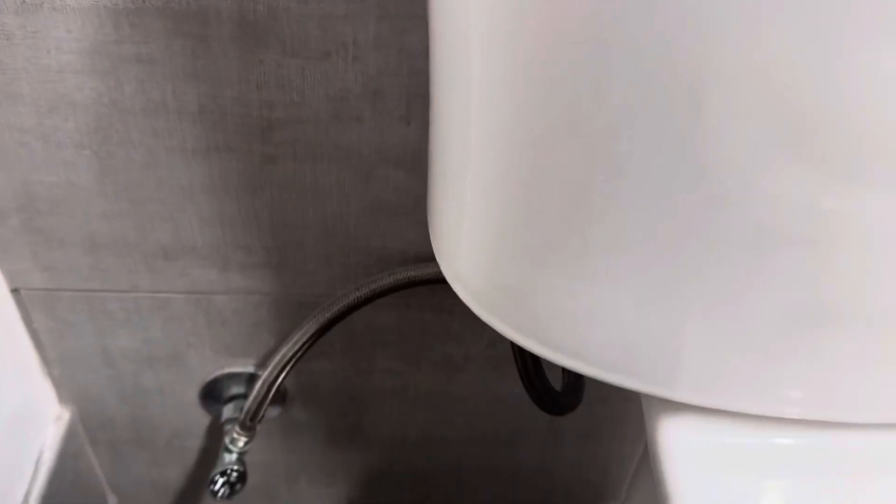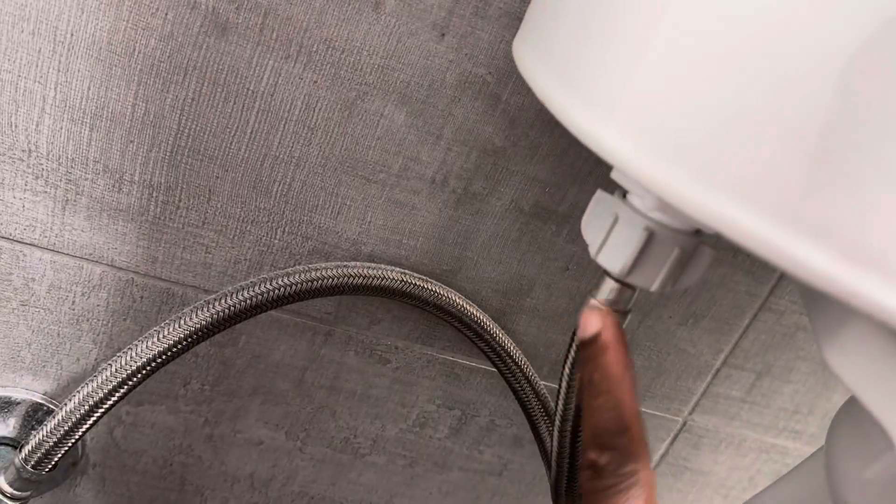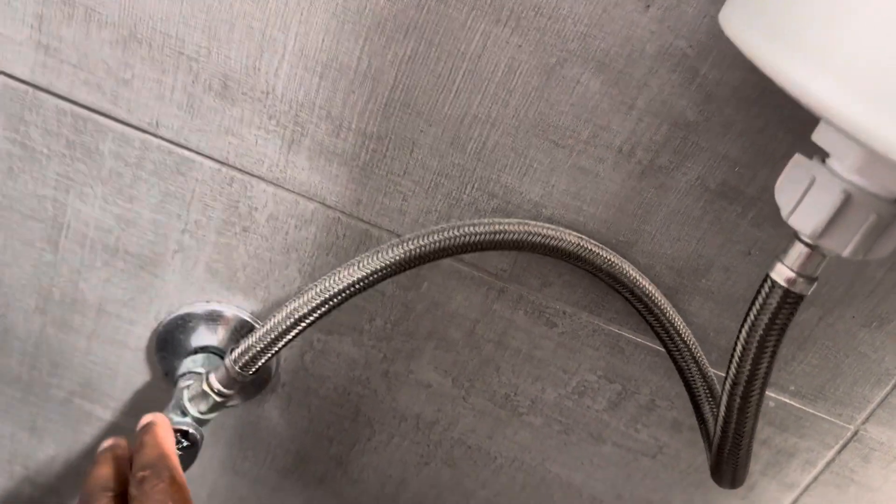On the outside of the tank, you're going to have the connector and supply mount, which has a cap that holds it tight so it doesn't leak. You also have the flexible hose that goes to the wall valve to cut off the water supply to the toilet.